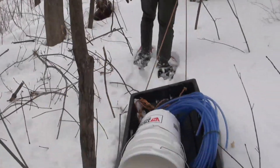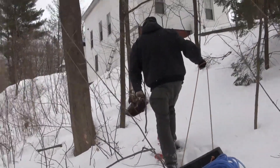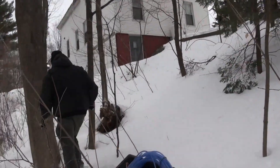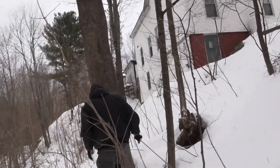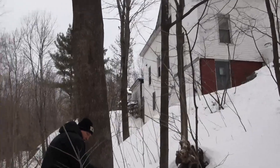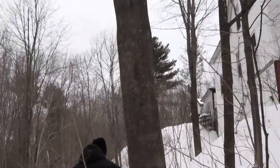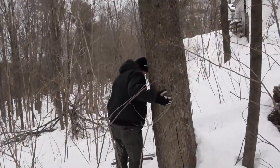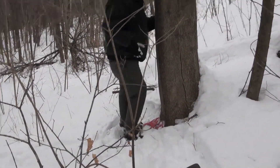I want to make a nice flat path here with the snowshoes, because otherwise it's a pain in the neck. I probably won't be using snowshoes later, so I'm going to first mush myself out a nice flat spot where the bucket will sit.